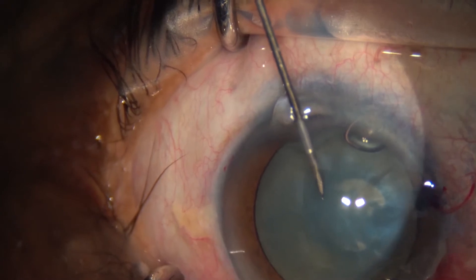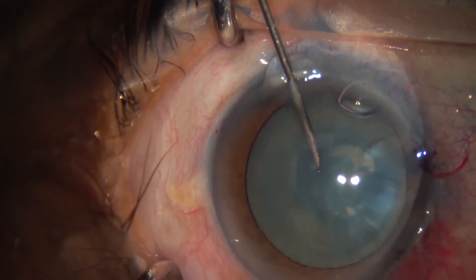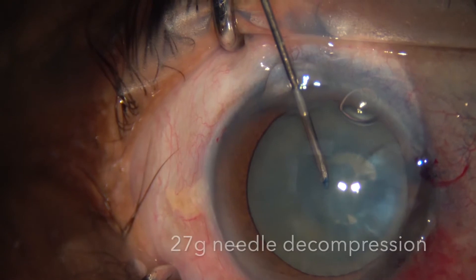Once the main wound has been created, we insert the 27-gauge needle to decompress the lens.